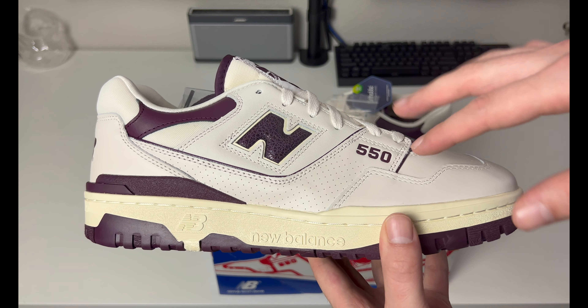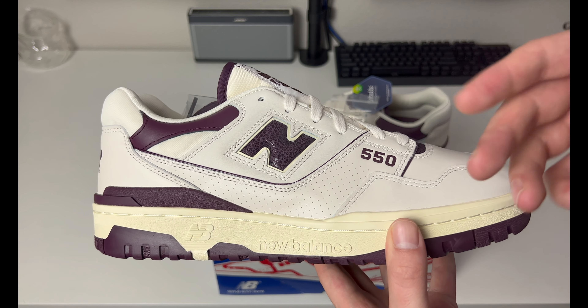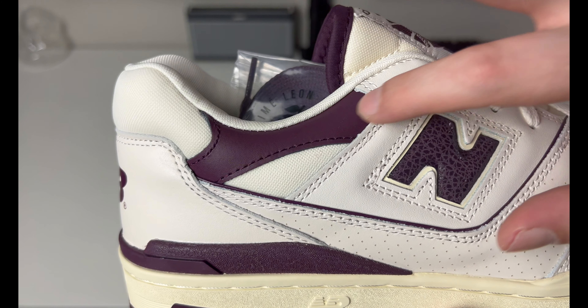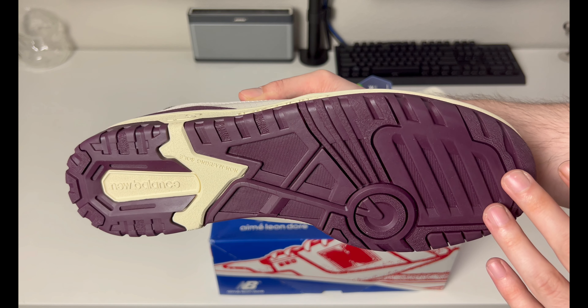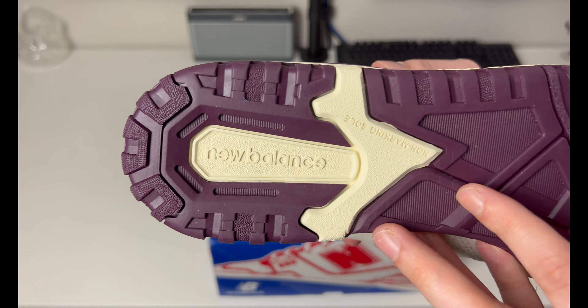I've seen New Balance do better, but I still think these are a solid buy. If you've ever owned a pair of 550s, the ALD version has a little bit of differences from the regular model, but not too many. Here's a close-up of that purple — it is a really dark purple, the best way to describe it is like a plum. The outsole has that same color; it's a little more vibrant under light. You have that yellowing vintage outsole and midsole protruding down, with New Balance's non-marking sole.